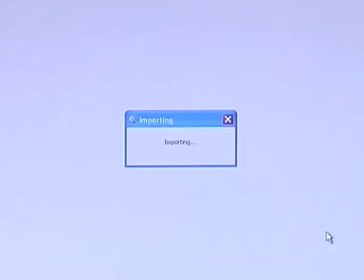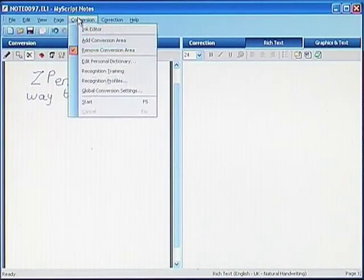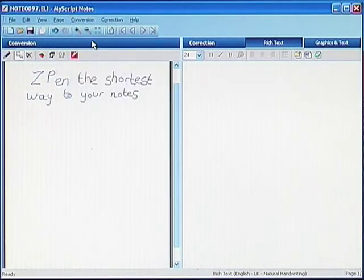Stage 3: you can instantly convert your handwritten notes into digital text. You no longer have to retype your notes onto your computer. You can use text processing software to add and simply change your text.